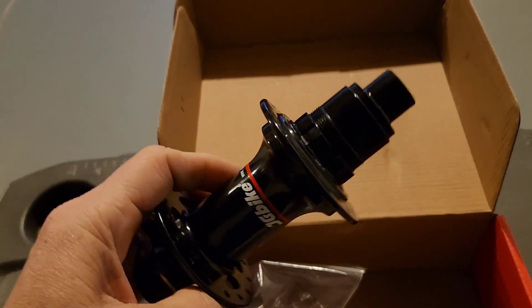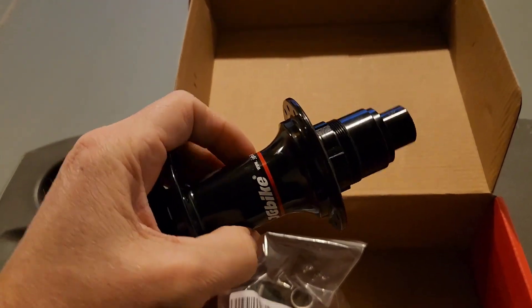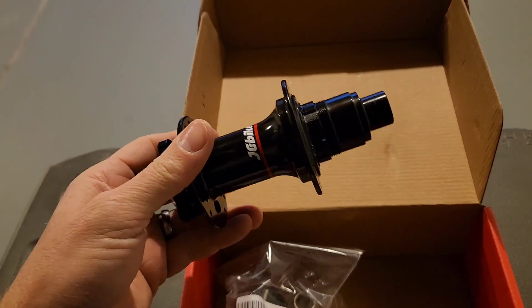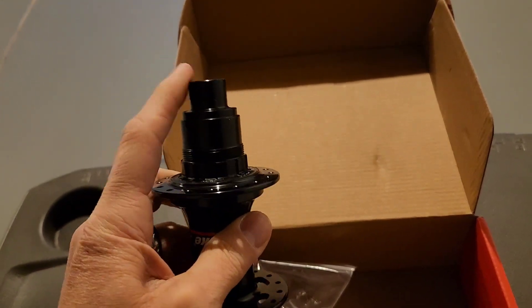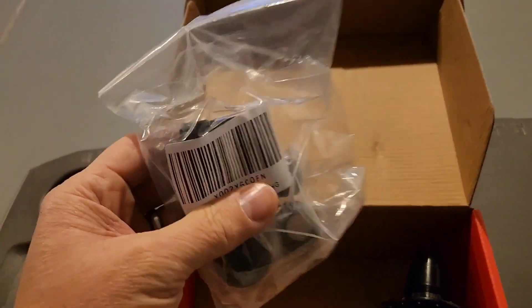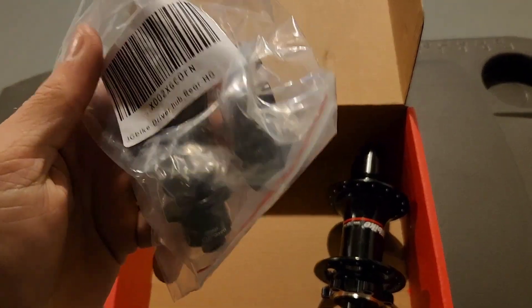But I wanted to build up a Microshift Advent X drivetrain, and that uses an HG driver, so I ordered an HG driver from JG Bike as well.